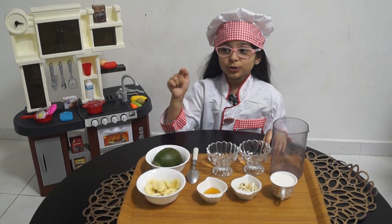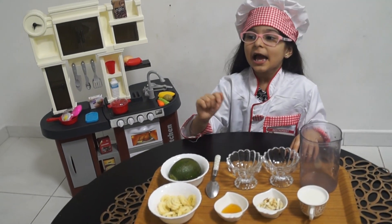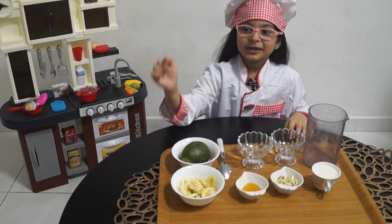My friends, I am back with a new and healthy recipe. It is avocado banana smoothie.